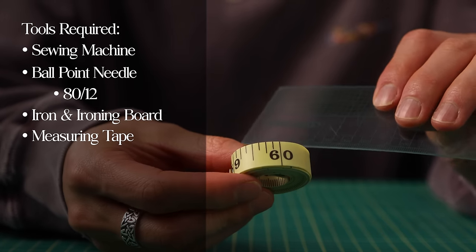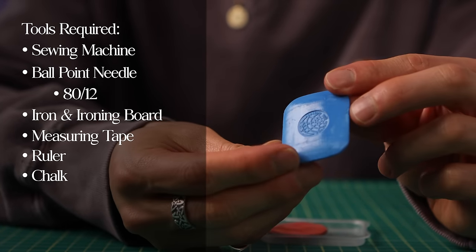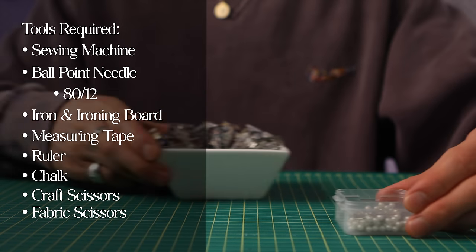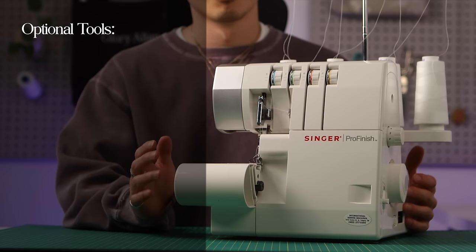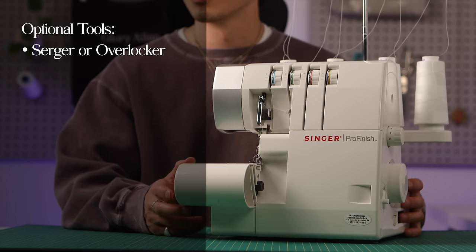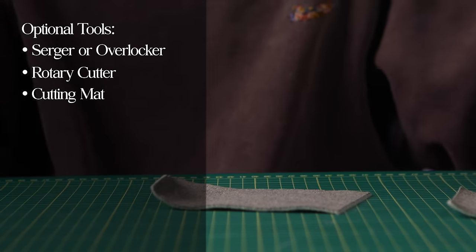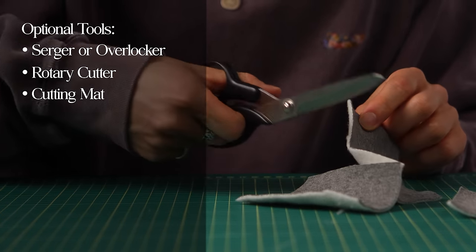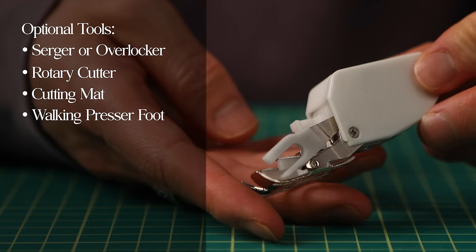You're going to want measuring tape, but if you don't have that, a ruler will do. You'll want chalk, though because it's a stretch fleece it does make it harder to mark with precision. You'll want craft scissors for cutting your paper pattern, fabric scissors for cutting your fabric, and then pins or clips. For optional tools, a serger or overlocker for your stitches will automatically create stretch stitches and tie up your raw edges at the same time. A rotary cutter and cutting mat will be faster and help reduce distortion because the fabric stays flat on the table versus lifting it to maneuver scissor blades underneath. But scissors still work perfectly fine.